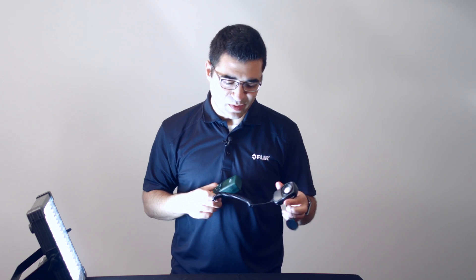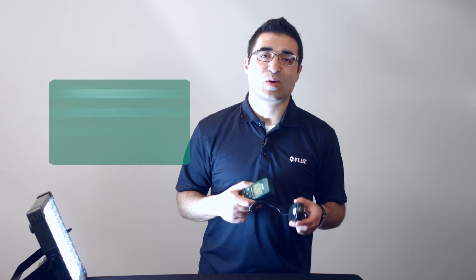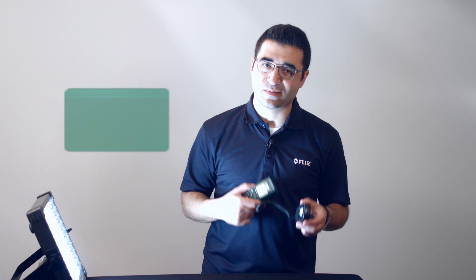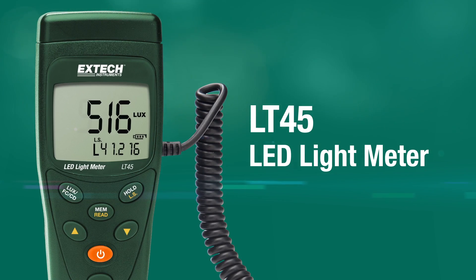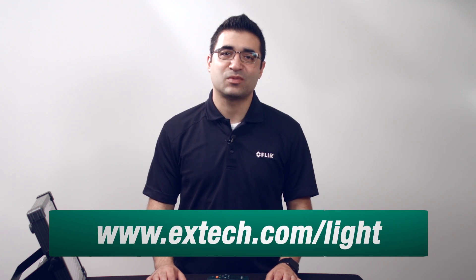You'll need to look up how far you need to be from your light source for your measurement. Once you've got the light meter sensor at its required distance, perpendicular to or facing the light source as according to your application, take note of the reading. Extech offers various solutions for measuring LED lights, including the Extech LT40 and the LT45. Learn more about all of Extech's light meters at extech.com/light.